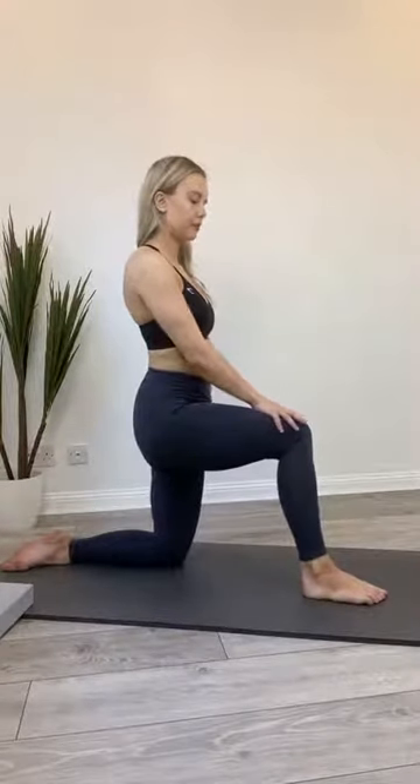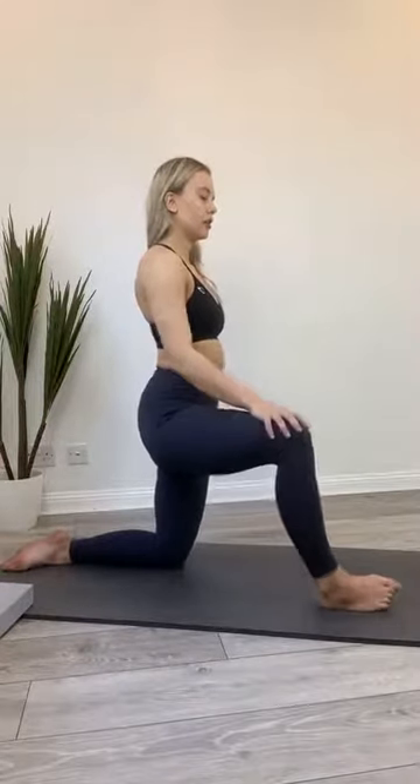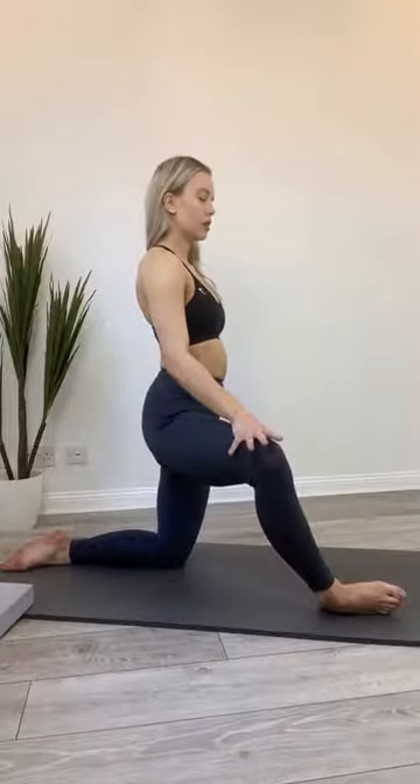Bring yourself back up so your weight is evenly distributed between your two feet. Take a hand to that top knee and gently open it up to the side, then back in — just working that hip, seeing where you can open it, getting a little bit of mobility work through that joint. Working with your natural range of motion here. As that knee comes out, you can lift the sole of your foot off the floor to get a little bit more movement in that hip joint, though it is harder to balance.